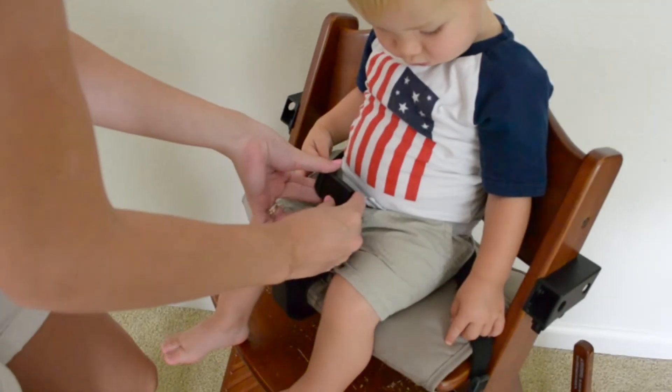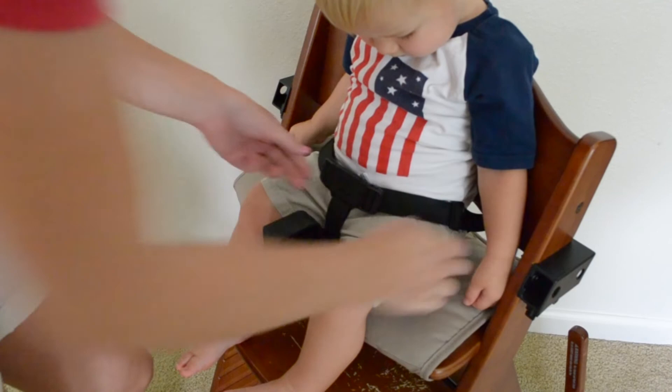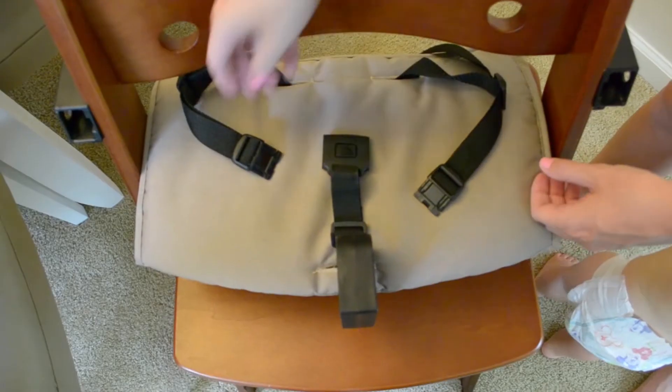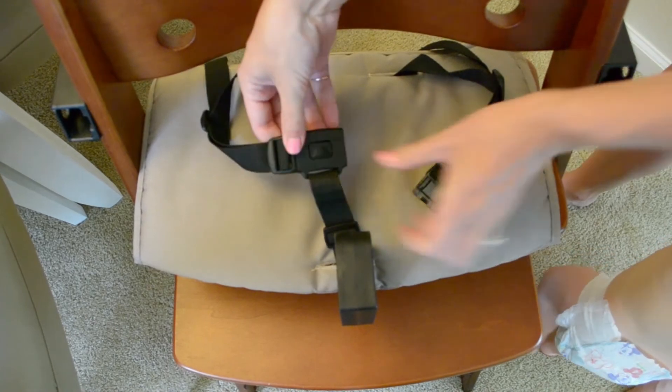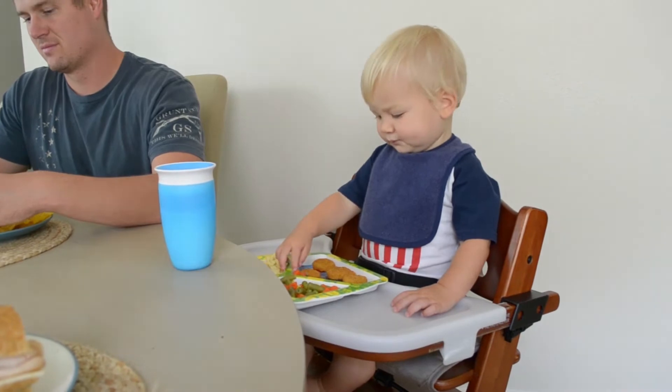Most other wooden high chairs use additional restraints to keep your child in place, but this company actually promotes less restraints so that it helps strengthen your child's muscles for better posture. Other high chairs have five-point harnesses. Keekaroo actually has a three-point harness, and I really have noticed that my son sits up straighter in this chair.